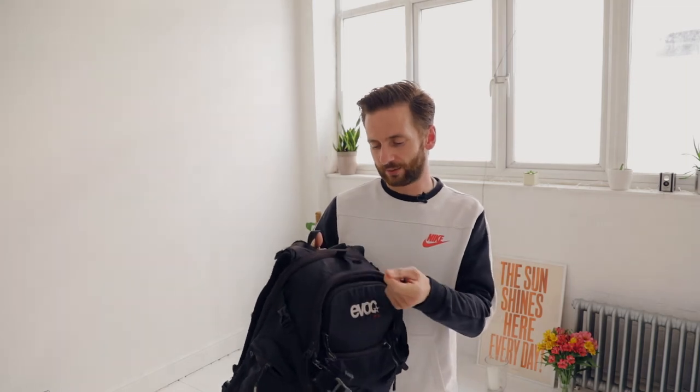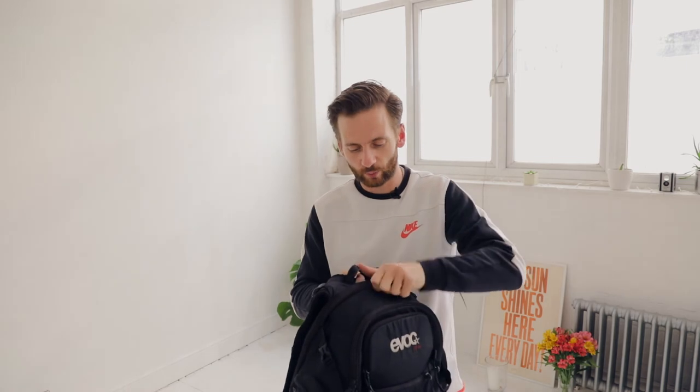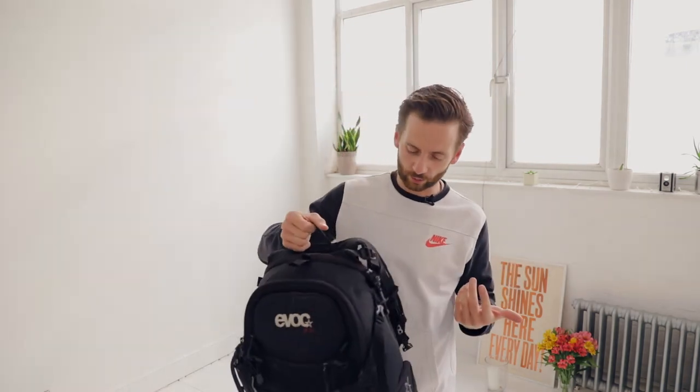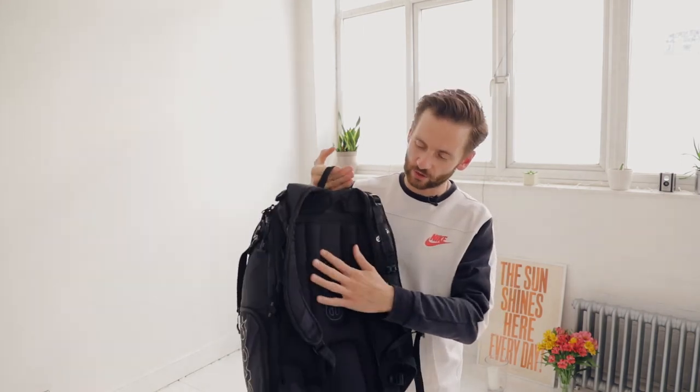One little thing is this handle has kind of come undone, but over the years this is how I always picked it up — I just grabbed it by this loophole here, and eventually it gave way, but now I just grab this and it's no problem at all. It does get a bit sweaty on your back — there's no air gap — but I think that's to be expected with pretty much all rucksacks.